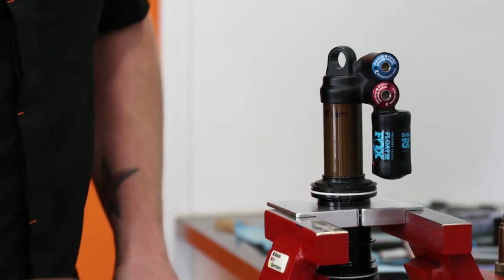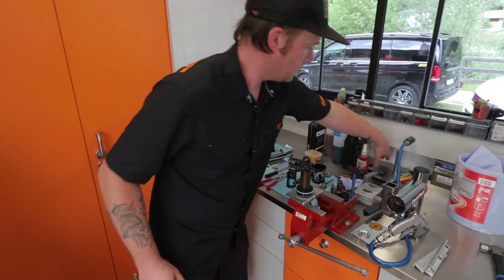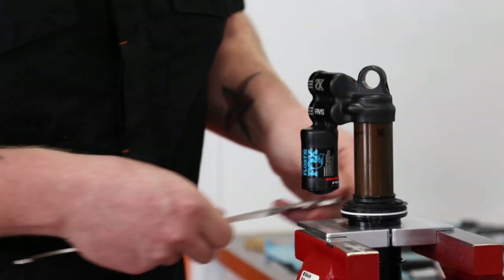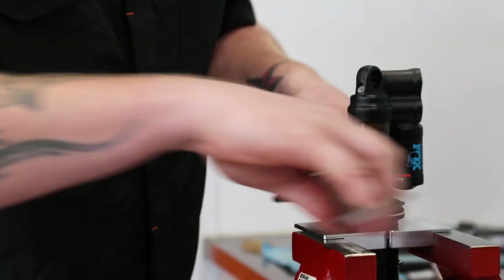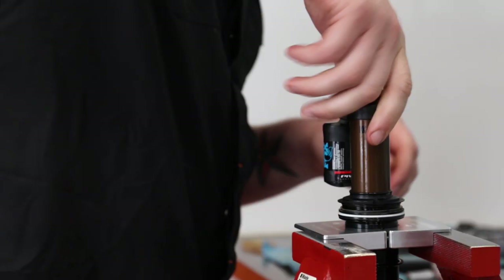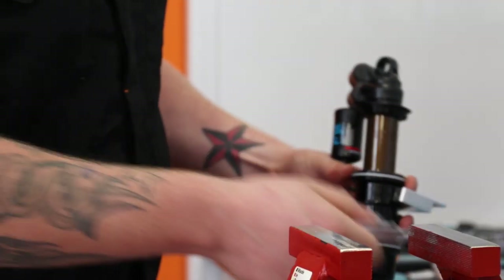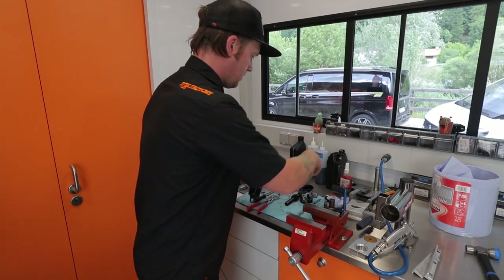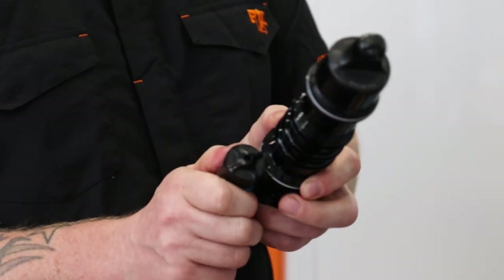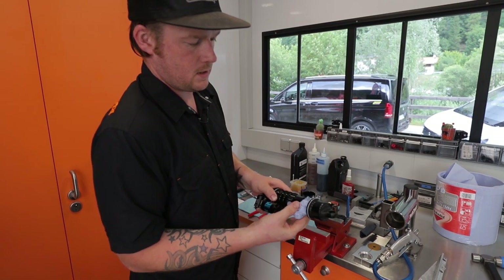Then we need to loosen the air seal head. If you're going to use this tool you've got to be really careful — the Fox tool has protective plastic to stop you damaging the chassis material. Pull that a bit away, shaft clamps off. Now we can unscrew the eyelet fully like so. Give it a wipe out inside.